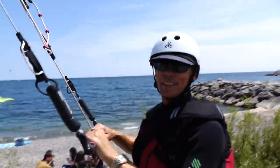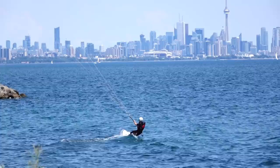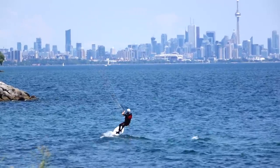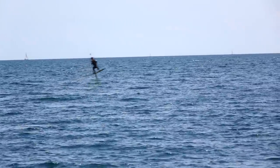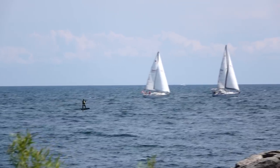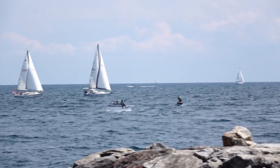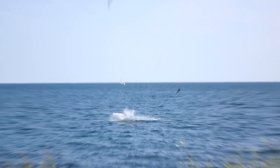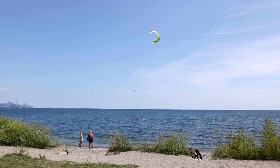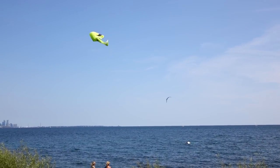This is like my third try on the foil. Have you tried foil boarding? If so, what are you looking at improving? Personally, I know I should probably hold off on the jumps for now and attempt transitions. Let me know in the comments below what you're up to and how you're finding foil boarding so far.